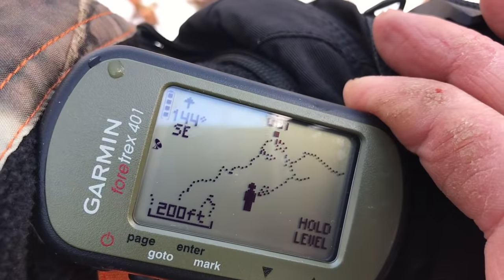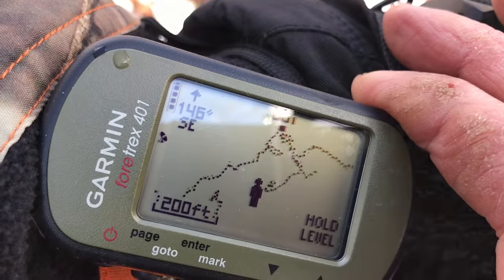I also wanted to show you the 4trex, the GPS, the Garmin 4trex. So I'll do a little review on that for you. Stick with me.